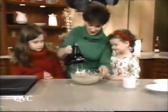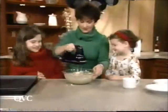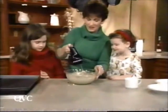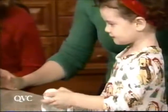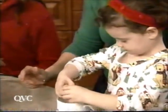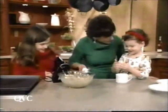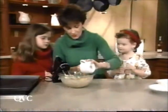All right, this is looking pretty good. We've got to make sure all the butter's mixed in. Deirdre, would you like to break the egg? Okay, go ahead — right in there. Good job. Not a shell, as usual. Very good job. And then we're going to pour the egg in — just one egg.